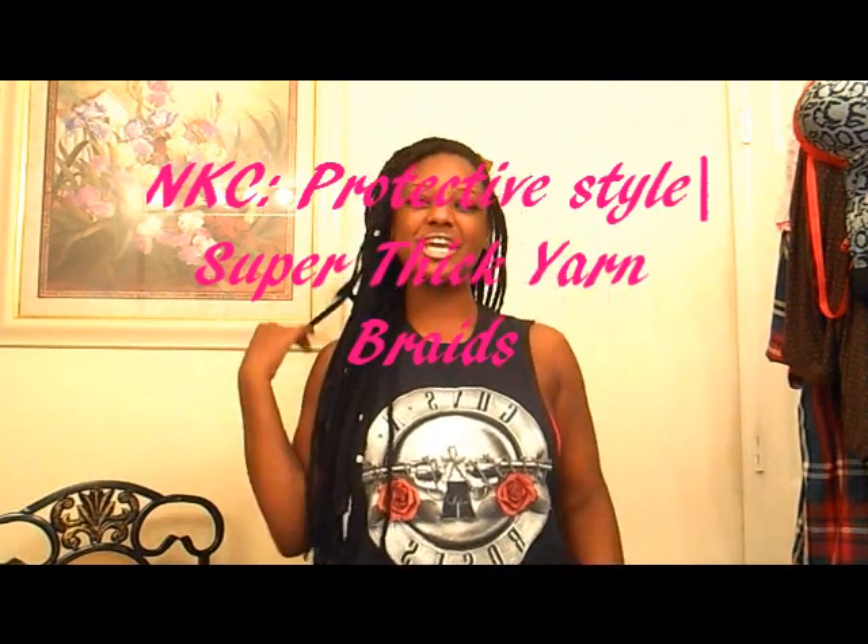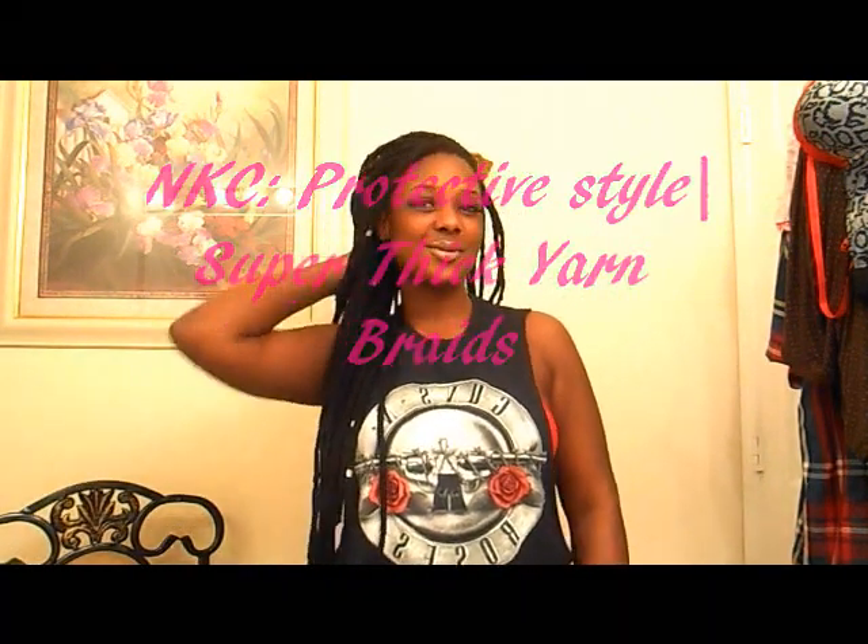Hi YouTube, CJ here again, coming to you with my awesome protective style. It's not necessarily new — I've had it for about a month now and it's kind of looking like it's been about a month, but I absolutely love it. Genie locks are one of my go-to protective styles of all time.